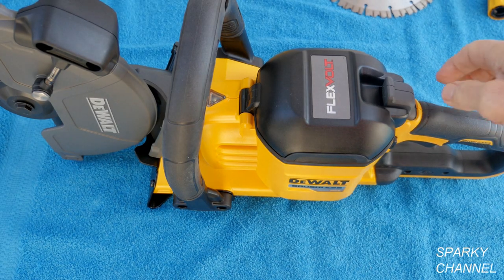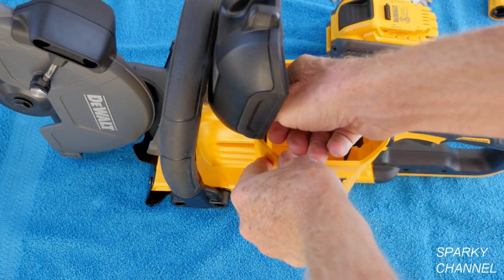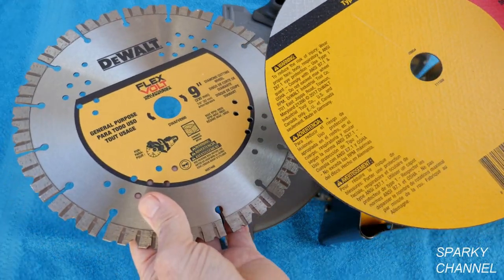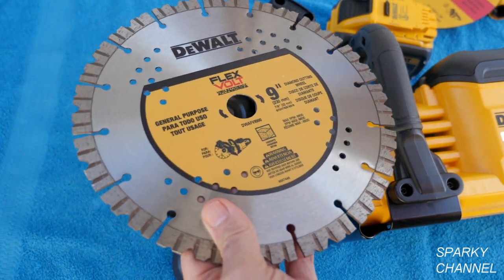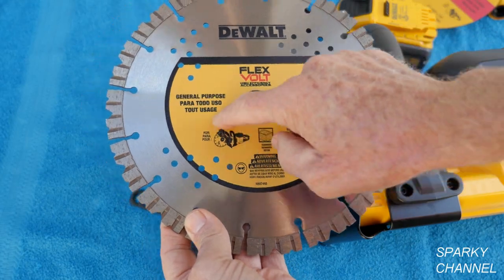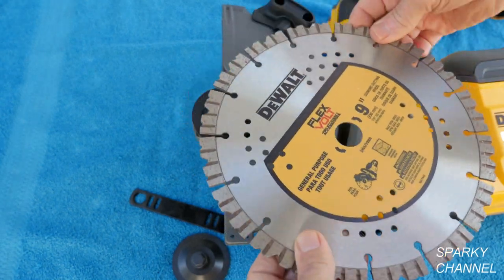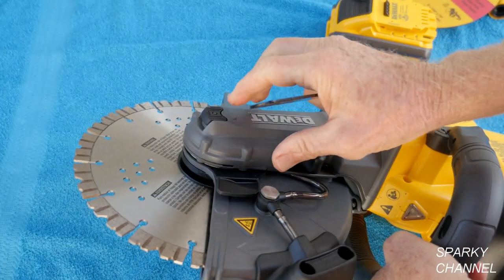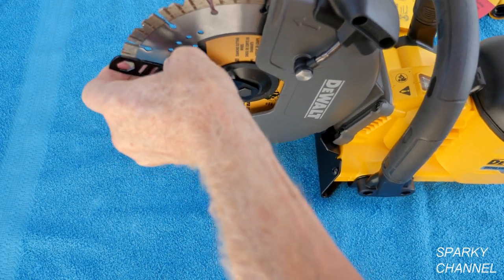To change the blade, open up the sealed compartment like this, pull out the battery, and here's your blade wrench — it's stored right here. Now select either a concrete cutting blade or a metal cutting blade. I'm going to put on the concrete cutting blade. You can see there's an arrow right here; it goes this way, and there's also an arrow on the guard right here, so they line up. It goes on just like this.